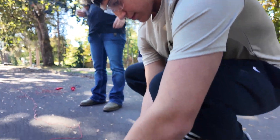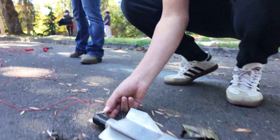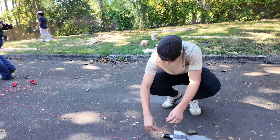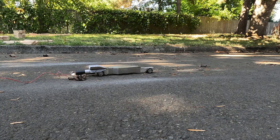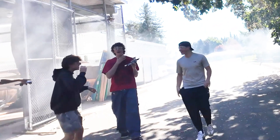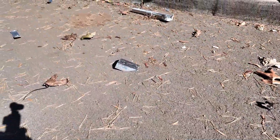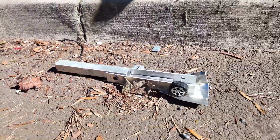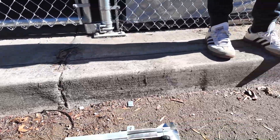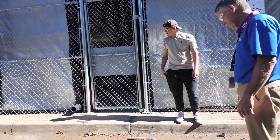Oh my god! They're locked! They're locked! They're locked!